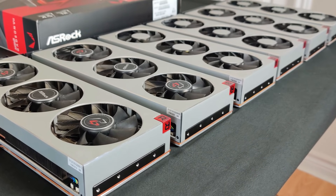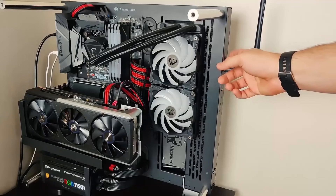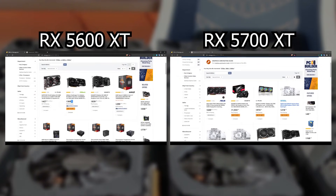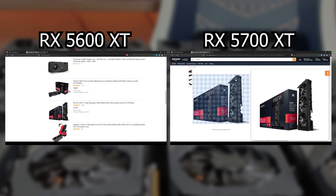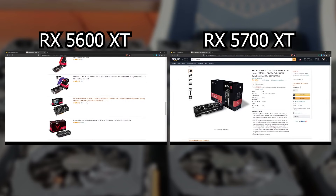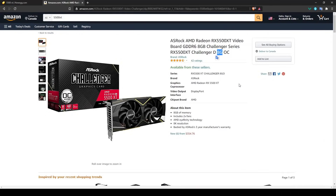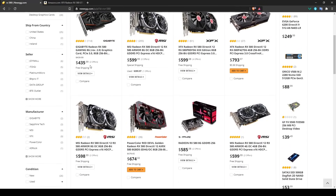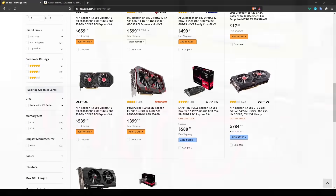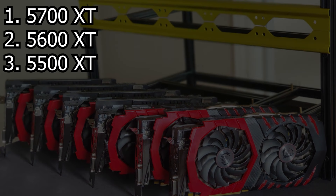For AMD GPUs, the top options are the RX 5700 XT and RX 5600 XT — both great for mining, though hard to find now. If you can find them near MSRP, they're a good buy. The RX 5500 XT in 8GB is also decent, close to RX 580 performance. RX 580s and 480s are still good if found cheaply — under $150 — but I wouldn't pay $300 or more for them.